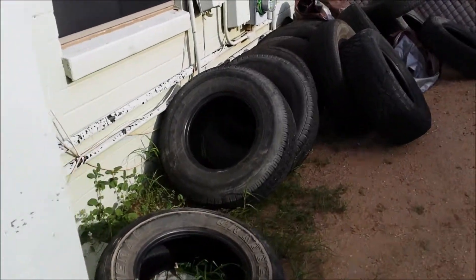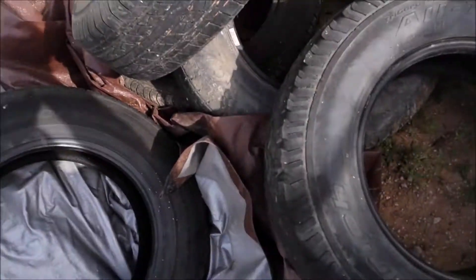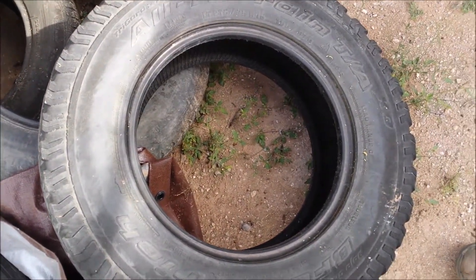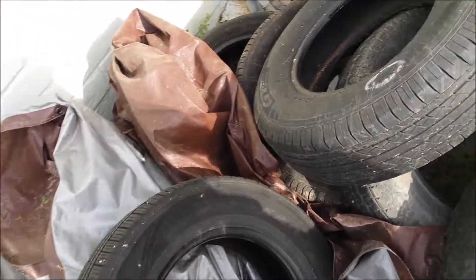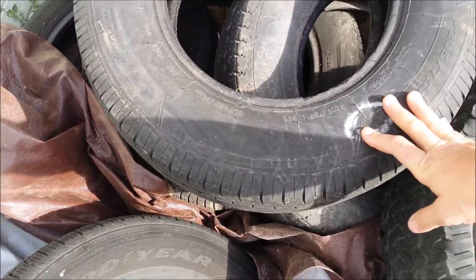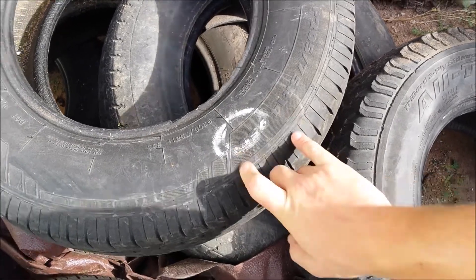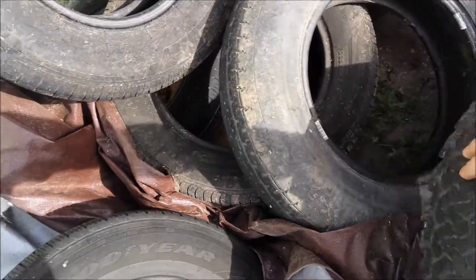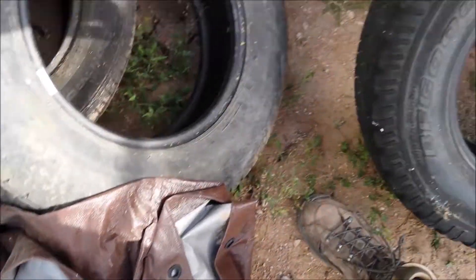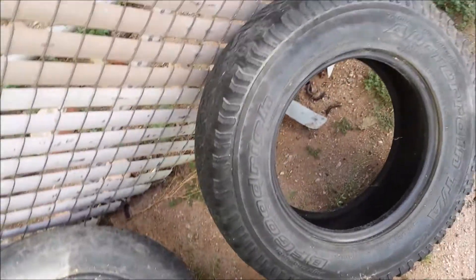Those are all 16-inch in that stack. This one's a 15 — 215/15. What's this one in the back? I don't see numbers... oh, there's my hands on them — 14. Too small. This one I can do some measuring with. That's a big 16. Alright, I'll grab this one.